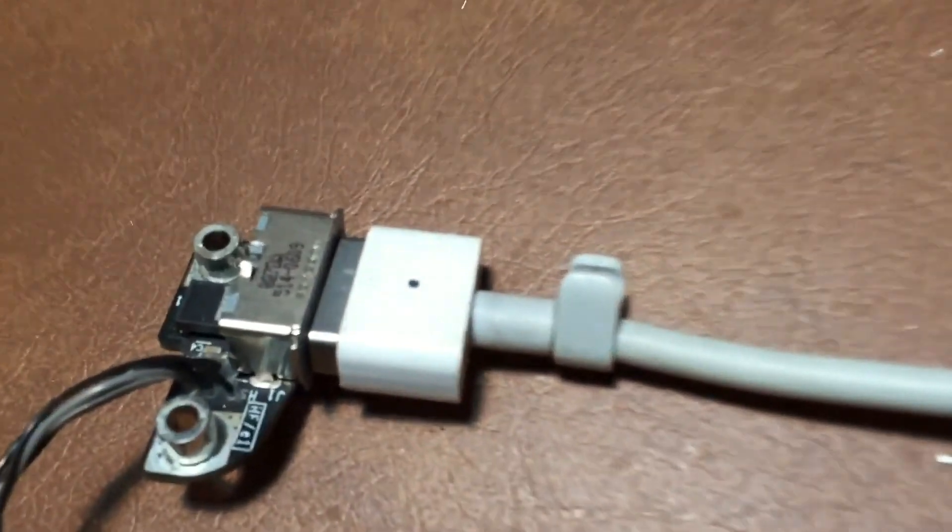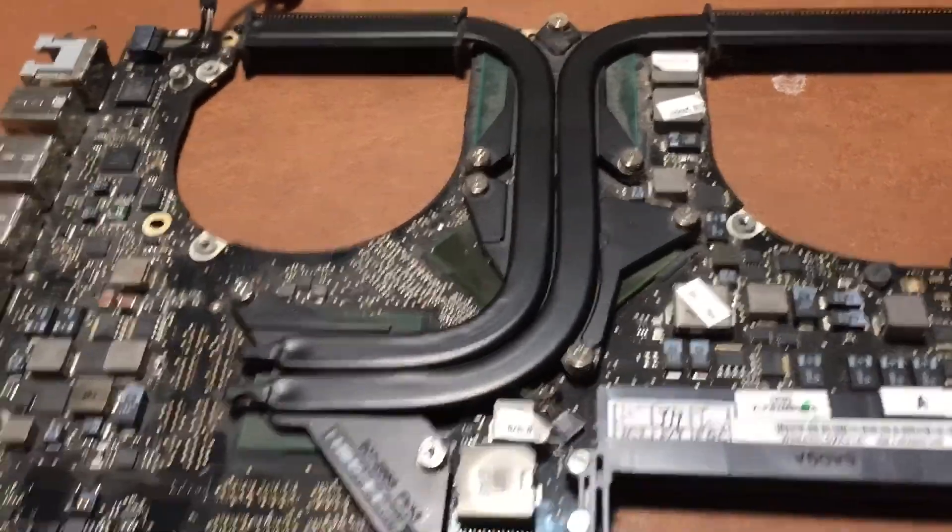As you can see the MagSafe is plugged in. We get no green light, and of course the board won't turn on like this.